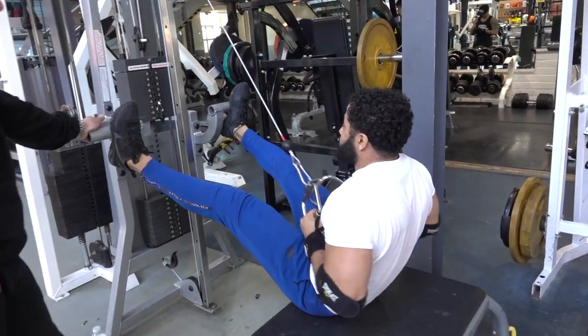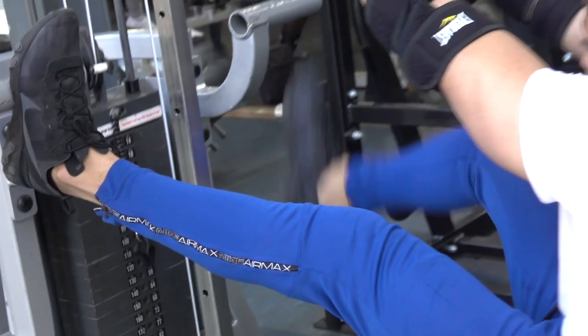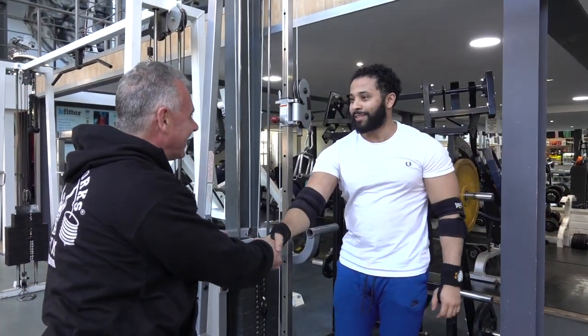You can see the lower lats coming in. Perfect — good, thanks very much.